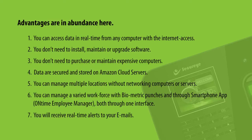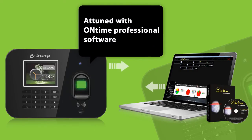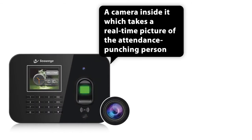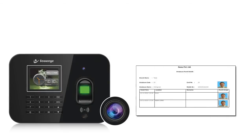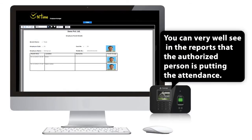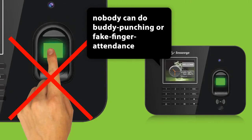You will receive real-time alerts to your emails. Attuned with OnTime Professional Software, this dynamic machine has a camera inside it which takes a real-time picture of the attendance-punching person, and the picture gets assimilated in the OnTime reports. You can see in the reports that the authorized person is putting the attendance. With this high-tech wonder in the system, nobody can do buddy punching or fake finger attendance.